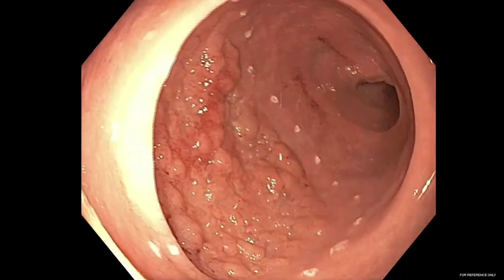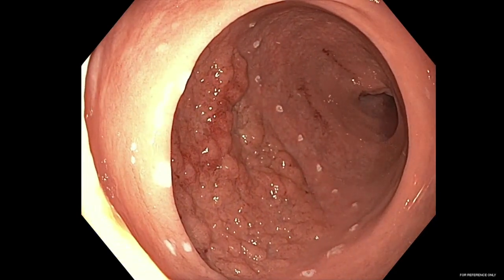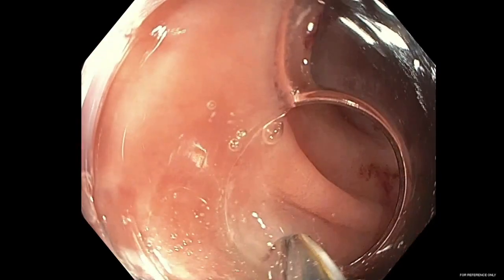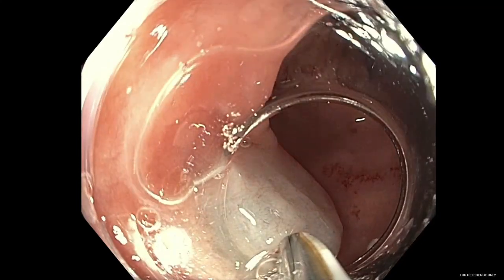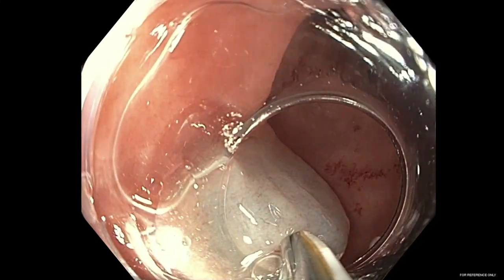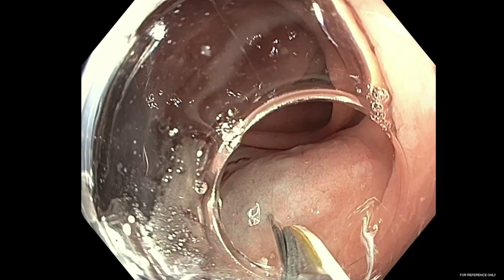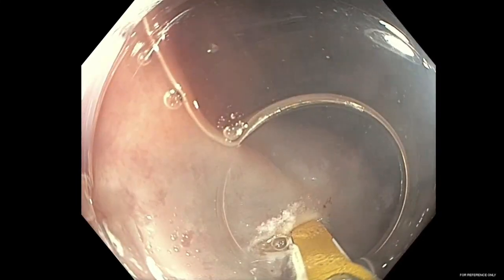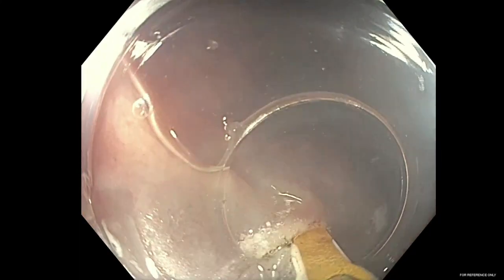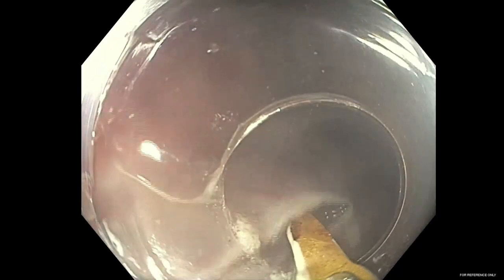Preparations are next made for endoscopic submucosal dissection, and thermal marking is done to first mark the borders of the lesion. Once circumferential marking is complete, the heterostart solution is mixed with a 1 in 100,000 solution of epinephrine and indigo carmine. The solution is then injected into the submucosa to adequately lift the lesion from the muscularis propria.